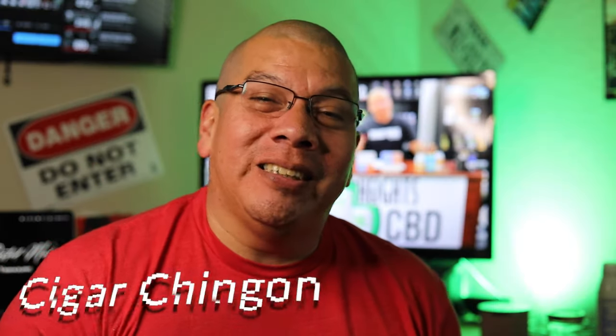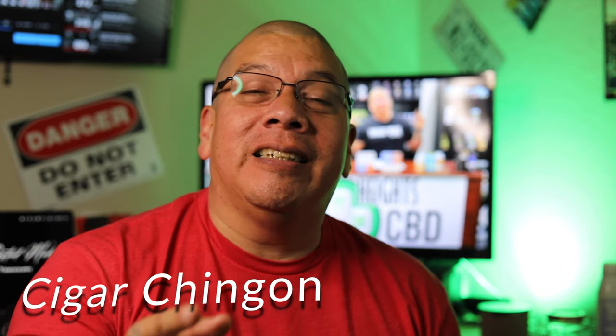Hey everybody, what's up? It's your boy the Cigar Chingon, welcome back to another edition of my tobacco journey. This is where we talk about my journey from day one — cigars, cigarettes, pipes — everything tobacco related. We'll be talking about the Savinelli Hercules 111 EX extra large today. It's a great pipe, one of my favorites. It's just a beautiful pipe and we'll get into that later. At the end of the video we'll have an unveil and go through more of the specs.